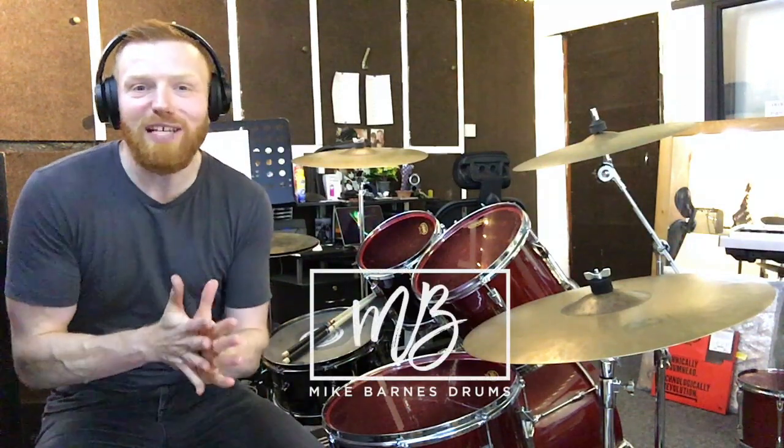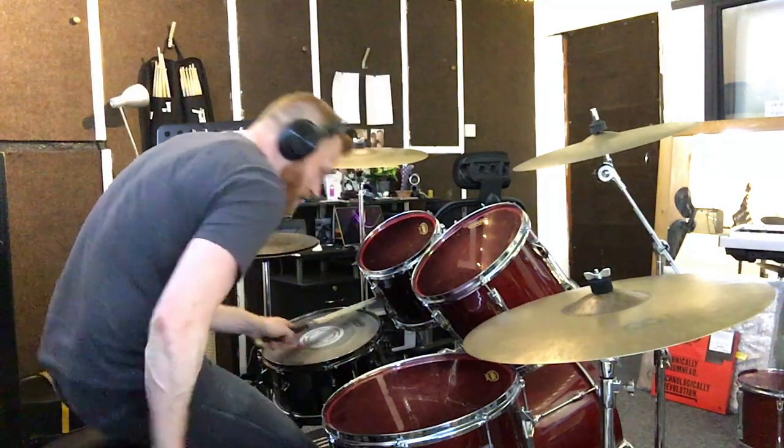Hi drummers, how do you roll? Just another little student request for you here. This is how to play the drum beat from When the Levee Breaks by Led Zeppelin, of course, the great John Bonham on drums. And it goes something like this.